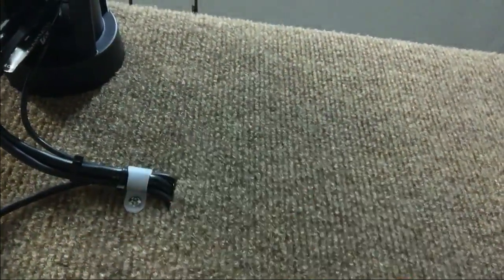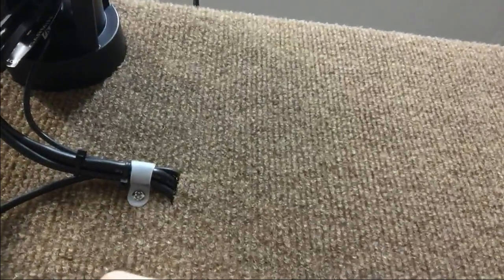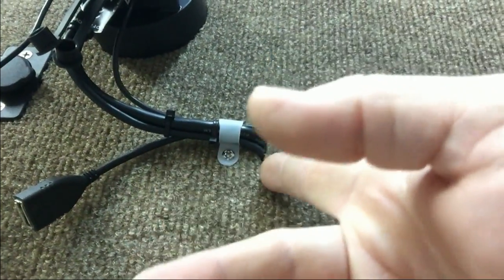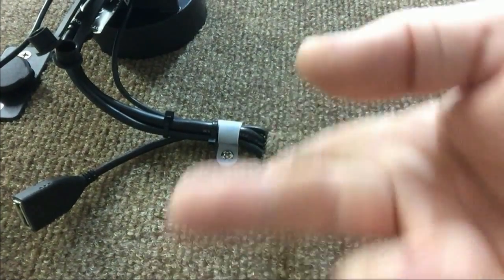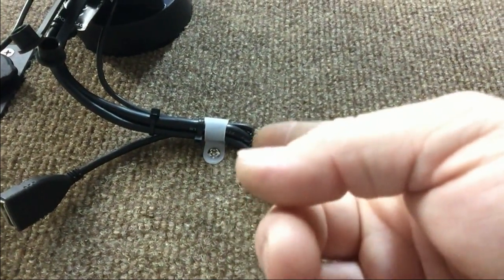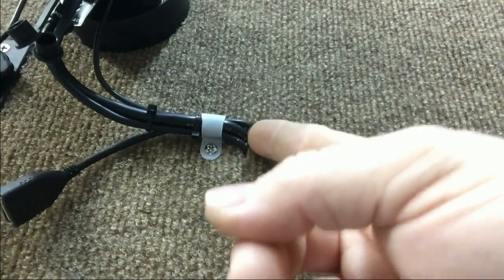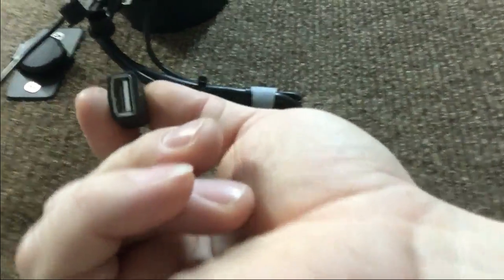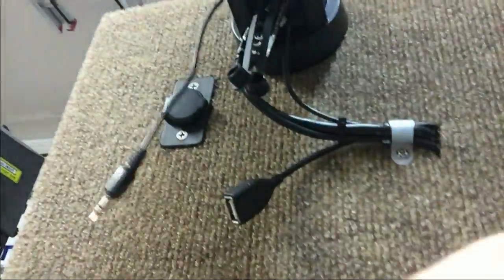One exit point for wires — for me that works, but multiple exit points is actually better. Then make sure you have grommets. This is just going through carpet; there's a slot in the wood — I'll explain all that probably in another video — but there's nothing straining the wires right here. All the strain is from here, and hopefully there shouldn't be any strain on the USB, auxiliary cables, any of that stuff.